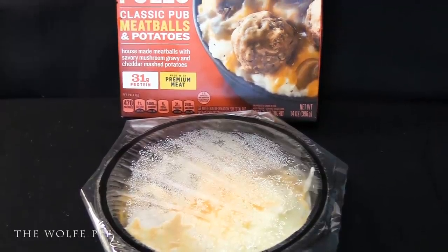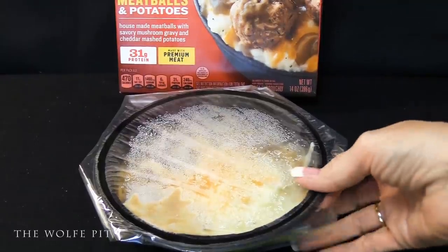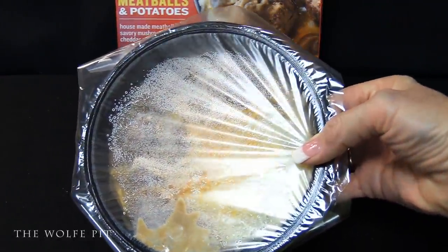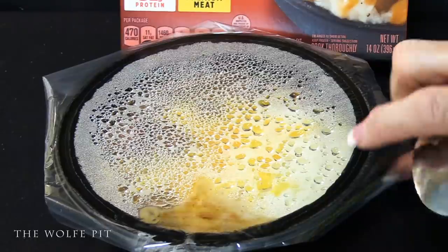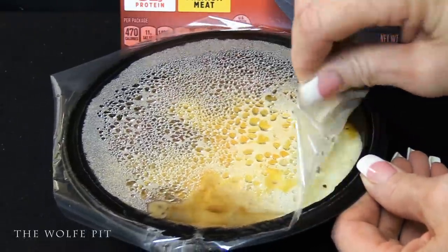So let's get our Bowl Full out of the box and into the old nuker. The directions say to leave the plastic film on and microwave on high for four minutes, then after four minutes uncover and mix.